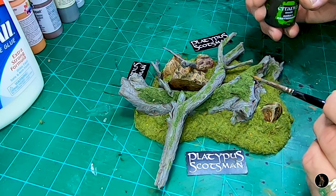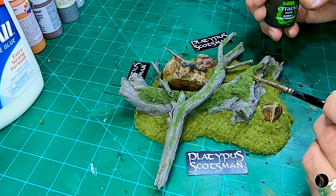Okay, while we're letting the grass dry, I'm going to put some Agrax Urshade on the moss.